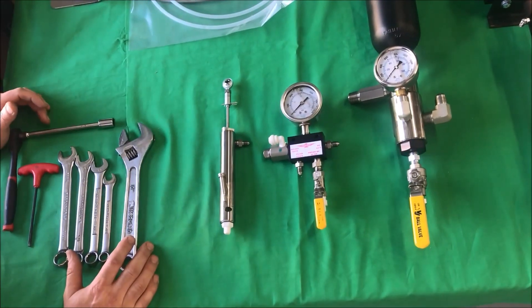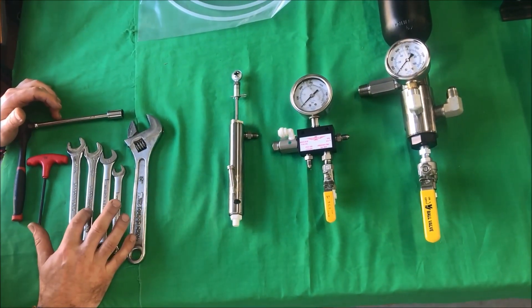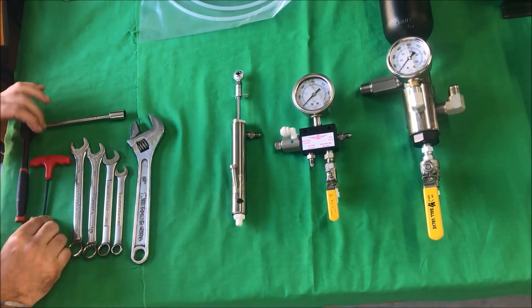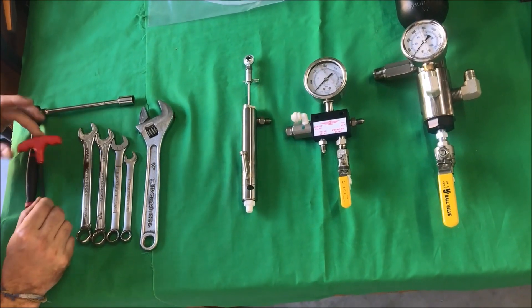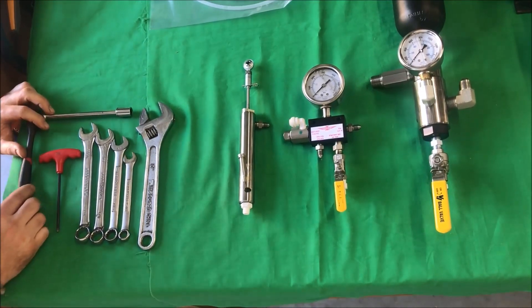These are the tools you'll need: 7/16ths, a 9/16ths, a 5/8ths, 11/16ths, a 5/32 Allen key, and a 7/16ths socket wrench.